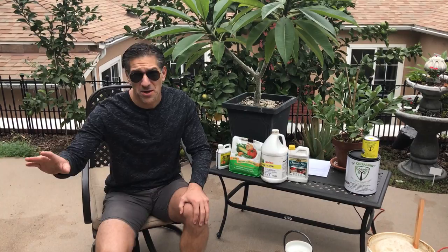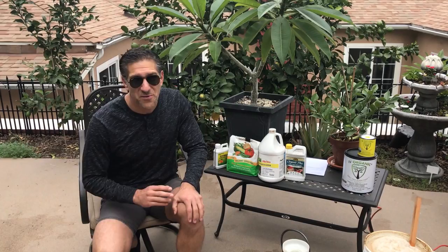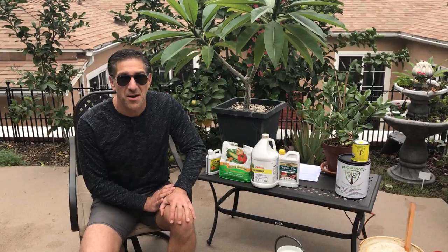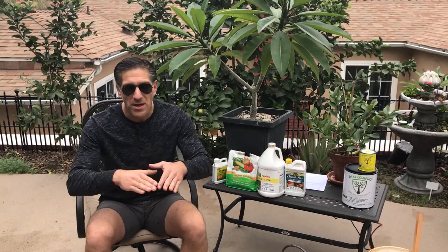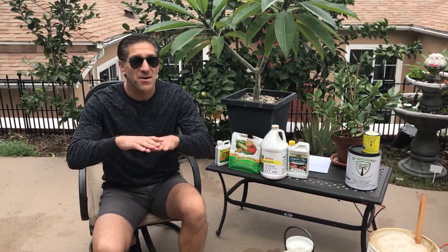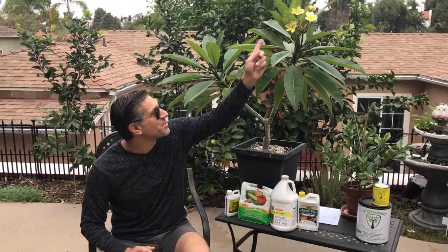The label reads: 'Citrus nutritional spray provides the minor elements most needed by citrus and tropical fruits. This product will benefit the plant at any time when deficiency symptoms appear, and it is most effective when applied between December and February up to the time flowering is completed.' The reason it's most effective in winter is that soil biology is at a minimum during that period, and much of the country has ground temperatures going below freezing.